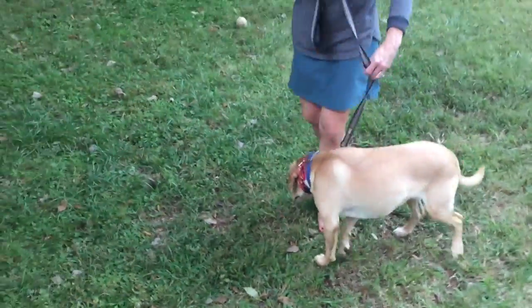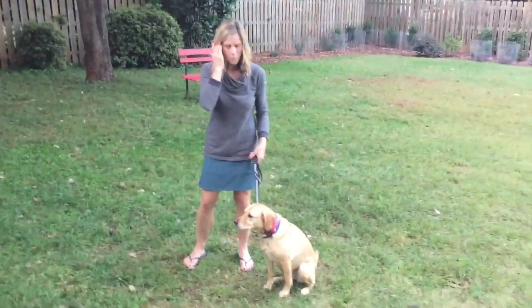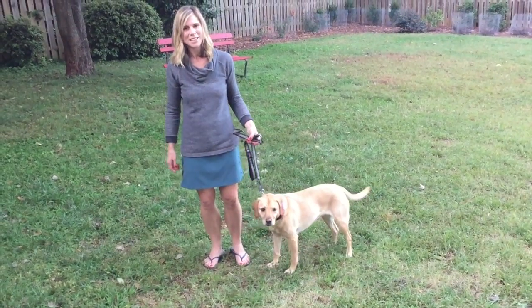So if you walk your dog on the left-hand side, you want your leash set up kind of on the right-hand side of the dog. That's the side that we walk Callie on, and she is all ready to go.